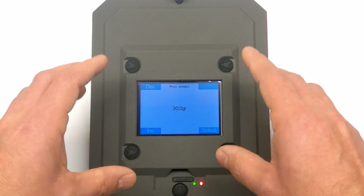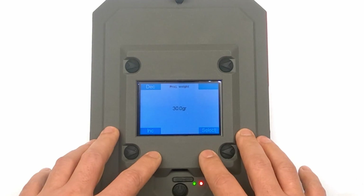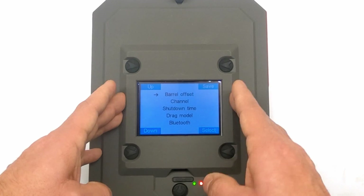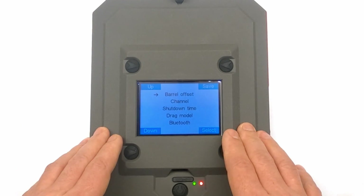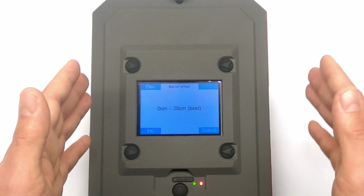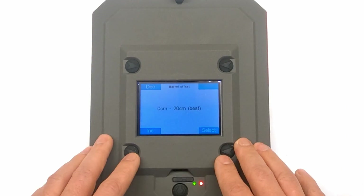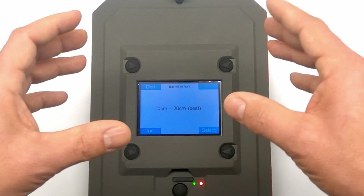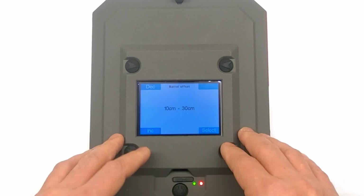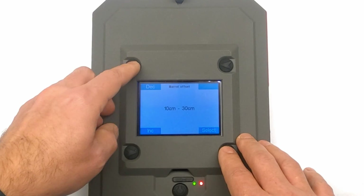Projectile weight is a very important one — fill this in with the correct weight for your projectile if you want the True Ballistics Chronograph to correctly calculate the ballistics coefficient. Next is barrel offset, which means how far or in what position you place the chronograph relative to your barrel. The best distance is between 0 and 20 centimeters next to your barrel so the chronograph knows at what angle your projectile will intersect with the radar beams. If you can't place it in the optimal position, you can adjust the offset here and the chronograph will give you correct calculations based on that.